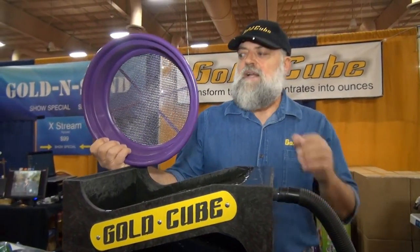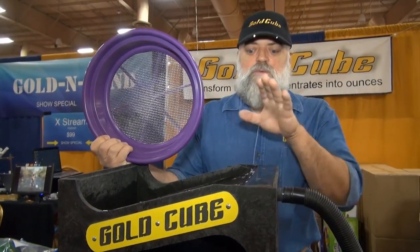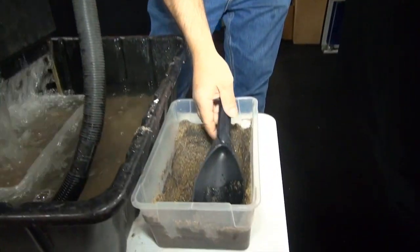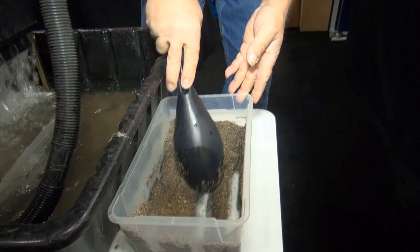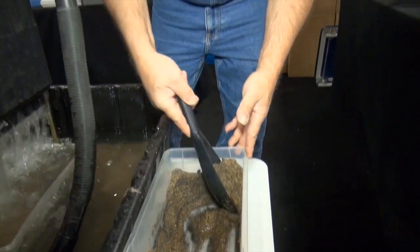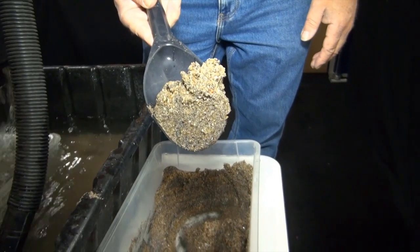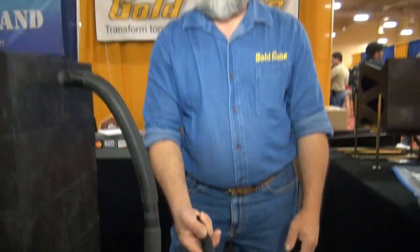This is the gold cube — a super concentrator machine. We're going to take all of our material down through an eighth-of-an-inch classifier. Everything that's an eighth of an inch or smaller goes through the gold cube. We're going to grab all the gold from an eighth of an inch all the way down to so small you can't hardly see it. Now 90% of the gold on earth is about that size, and that's really all we want.